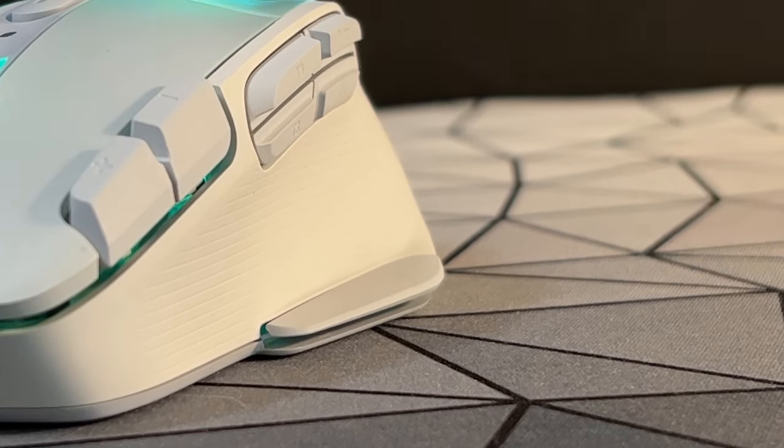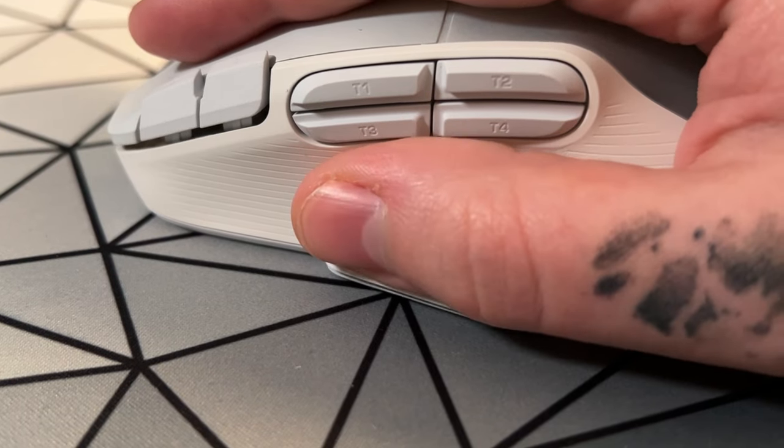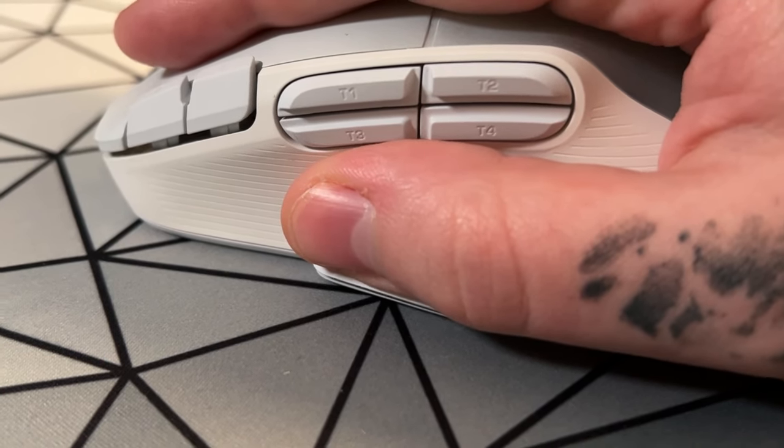I know you're going to write the comments, so you might as well just post it. You may notice that there's a button here as well. I think this is a good implementation of an extra side button, as just moving my thumb down slightly easily triggers it. Maybe not worth having something incredibly important bound to it, but it is handy. I had it set to ping an enemy in Apex and it seemed to work okay.